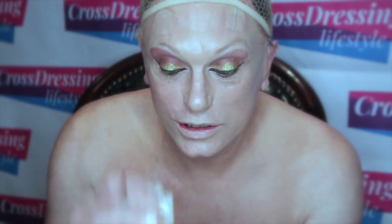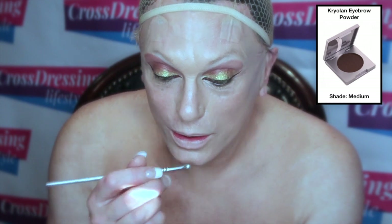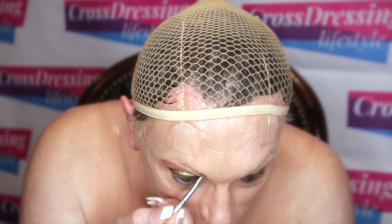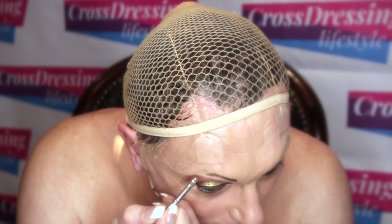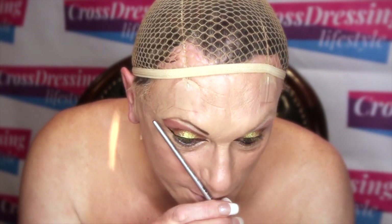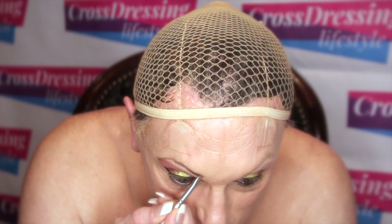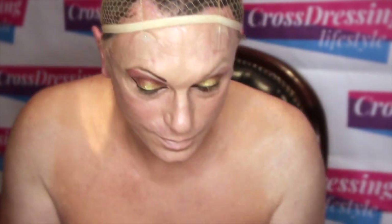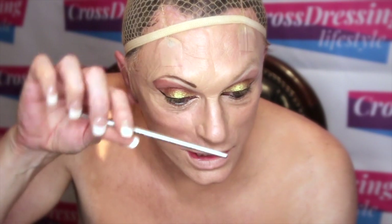Now I'm going to build my eyebrows in using an eyebrow brush and some eyebrow powder — this is the shade medium. I'm very gently stroking these eyebrows of mine and going to fill them in. I like to use this powder because it just picks up on my own hairs — it's not harsh. Just build them up slowly to get the right shape and try to get them even across the top.